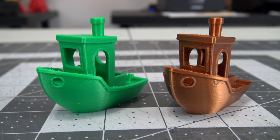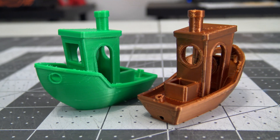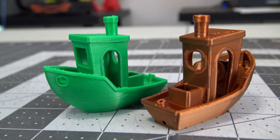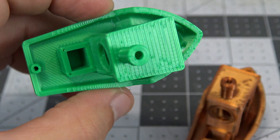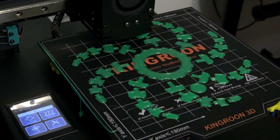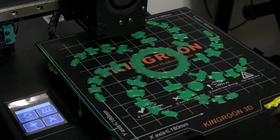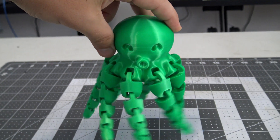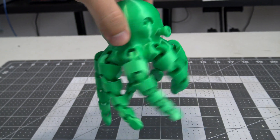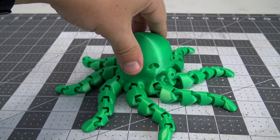The 3D Benchies continued this trend — these turned out great. The hull is smooth, which I attribute to the even cooling from the cooling fans. The tops of the doors and windows show no drooping, and the top surfaces are even. Really impressive showing. The octopus is a great test for bed adhesion, as each individual segment of the arms needs to remain firmly stuck to the bed, and the KP3S had no issues with it. The arms printed flawlessly, and the tolerances were tight enough that no segment overlapped. The rest of the prints were just as smooth.